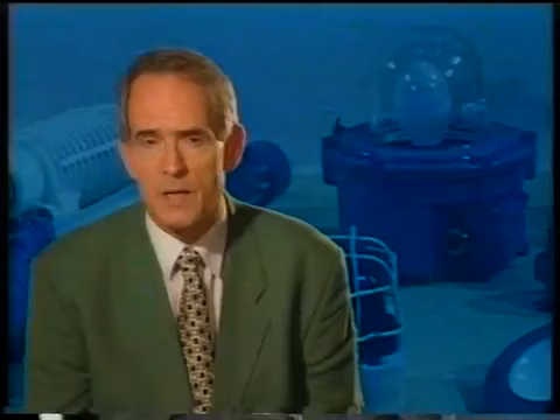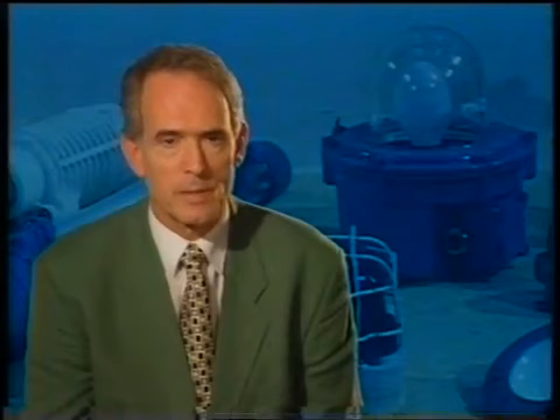EXP-type equipment, on the other hand, is equipment which is protected by a pressurised inner atmosphere made up of air or inert gas. This prevents the possibility of a dangerous air-vapour mixture entering the enclosure of the electrical apparatus.